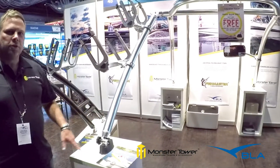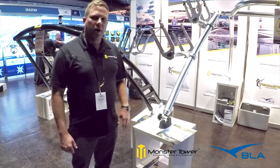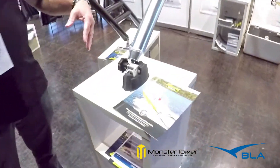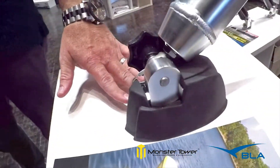They're very universal. They can fit practically any runabout boat on the market that's trailerable, and they all come with quick release knobs so they fold down really easy.